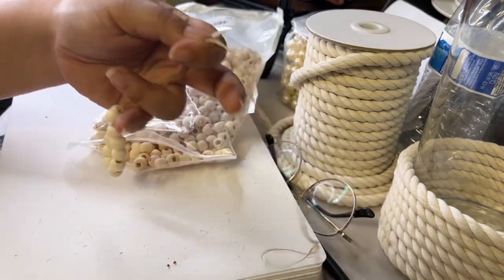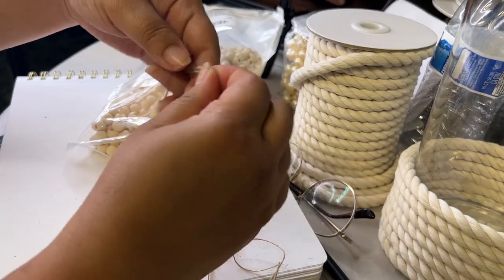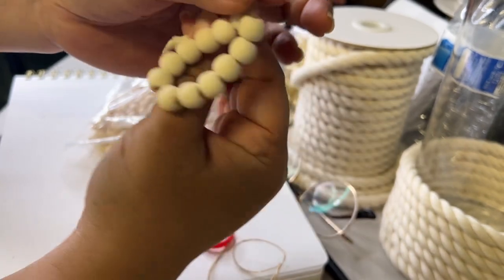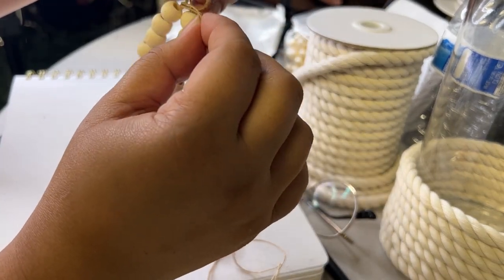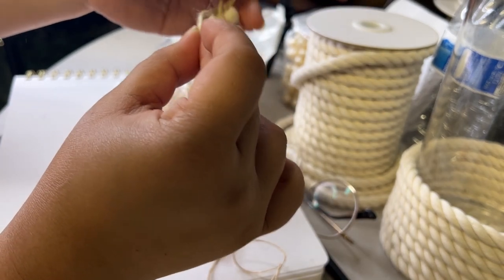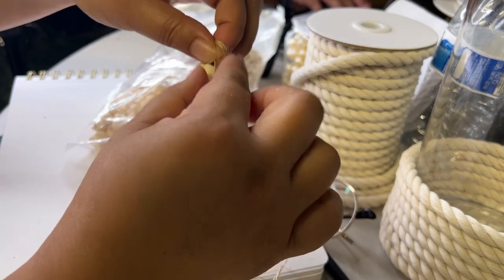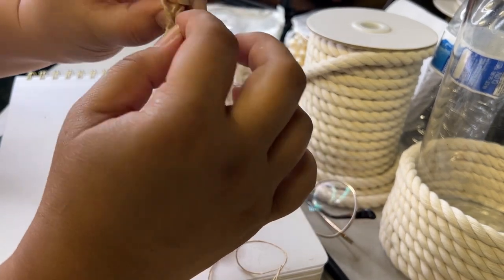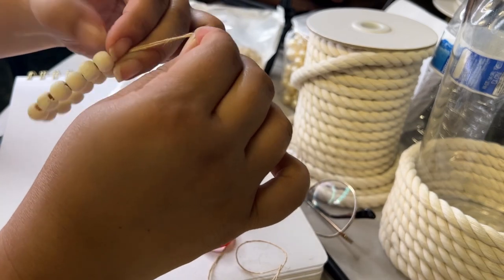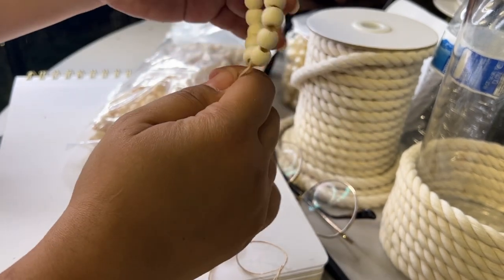I suggest leaving around two to three inches of rope so you can easily tie it. Right here I'm just tying a simple knot. After tying the knot, push it all the way up so that your beads won't be loose.